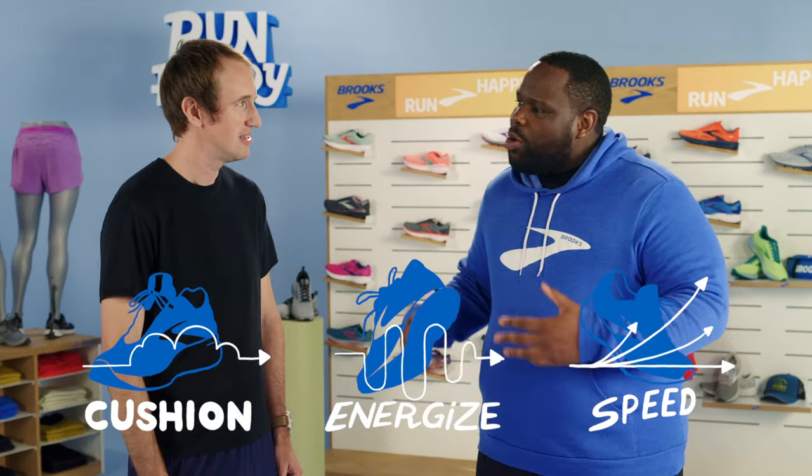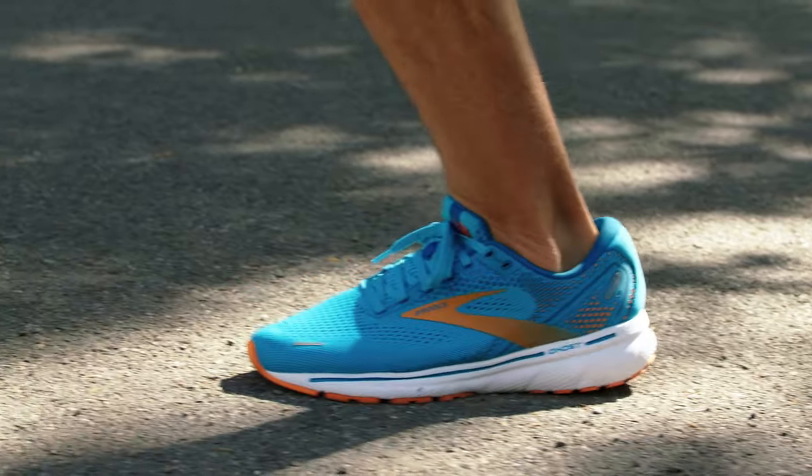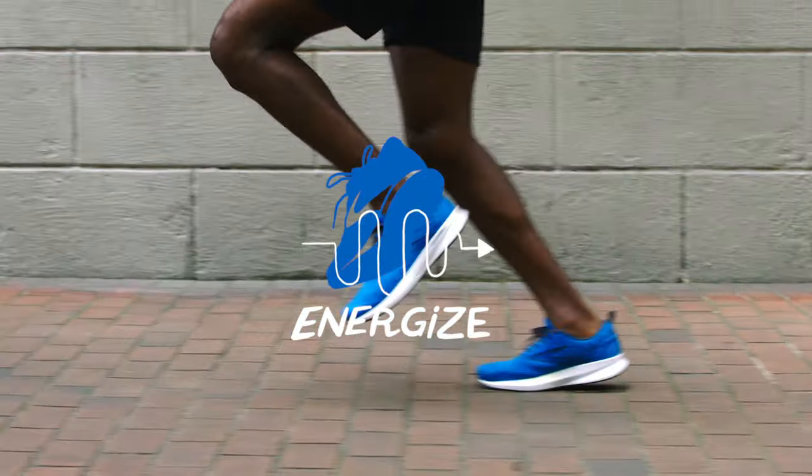I know that Brooks has Cushion, Energize, and Speed as their categories — how do I know what shoe to start with? The Cushion category is just like it sounds: it's soft, it's protective, it's there to cushion and pad that run whether you're on concrete or a treadmill. Energize is a little different — it's about energy return. The foam material is different in that category.